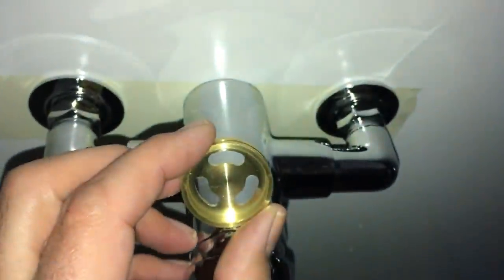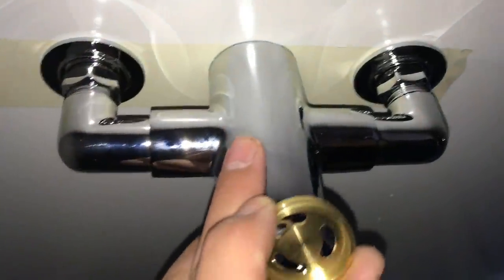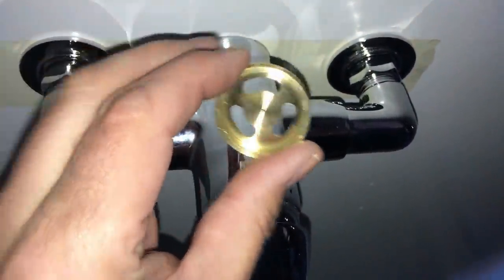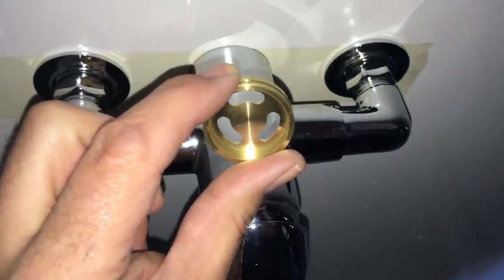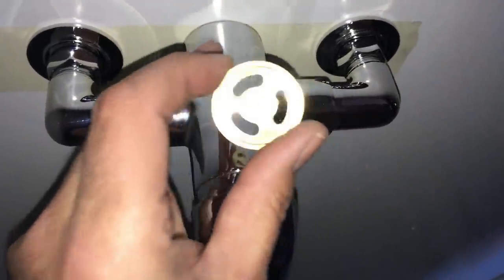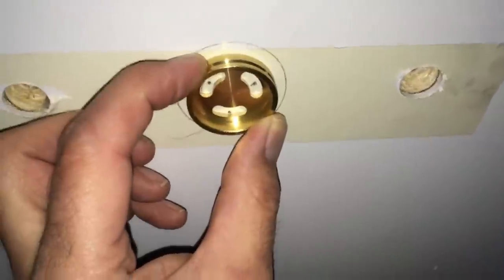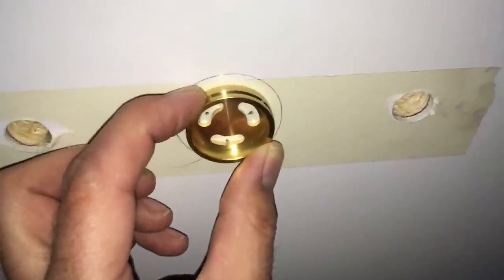To get this positioned exactly in the right place, I've just pushed the mixer through with the copper tails on, pushed it into position, and with a pencil I've just pencilled round the end of the mixer. So then I can get this bracket screwed into position, centred in the middle of that circle, and that should give me the exact location. I'd rather do it that way than just rely on measuring because at least I now know that's exactly where the mixer is going to end up.